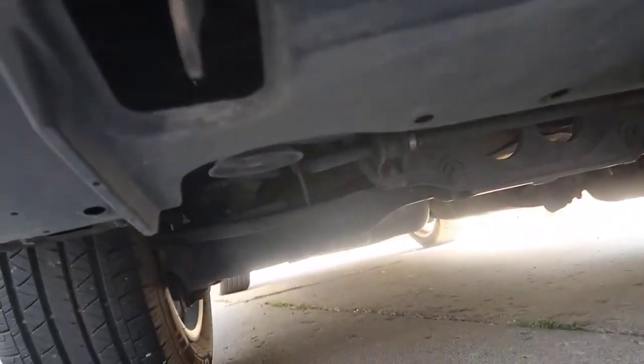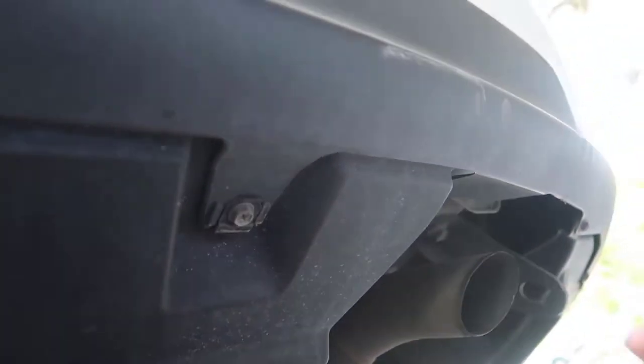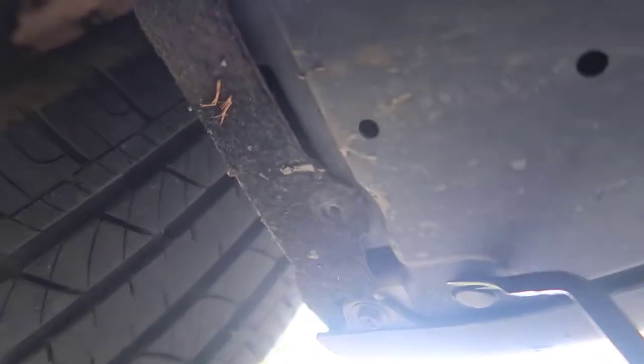We're gonna take one, two, three, four - probably ten bolts to take all this off. So I took one side out; the other side is gonna be the same. As you see here there's a couple of clips, so to take those you need a flat head screwdriver. You have four little spaces where you can put a flat head and pull it out. Sometimes they break because they get brittle. And when you pull it out everything comes off.